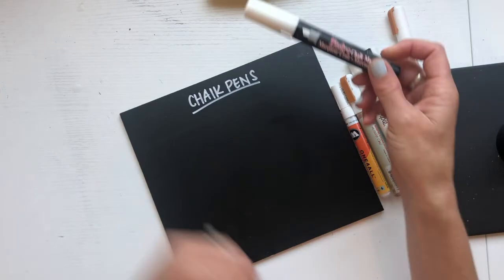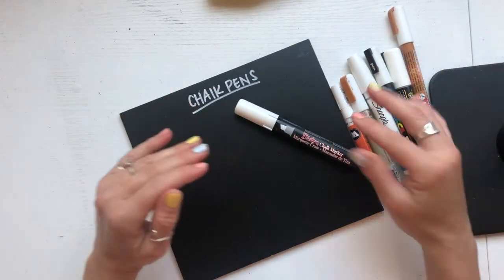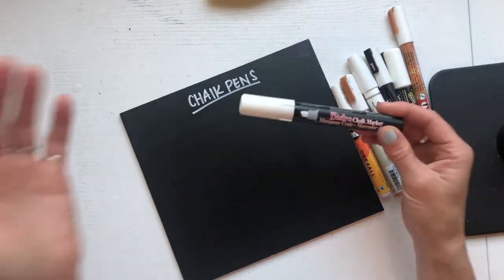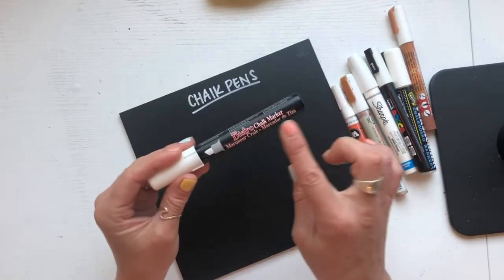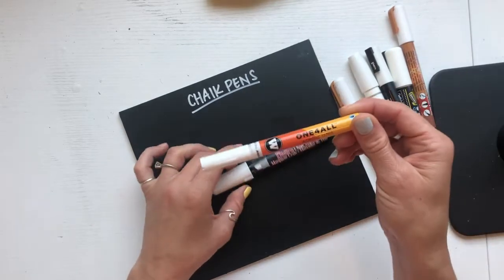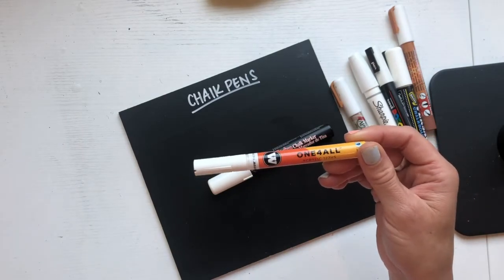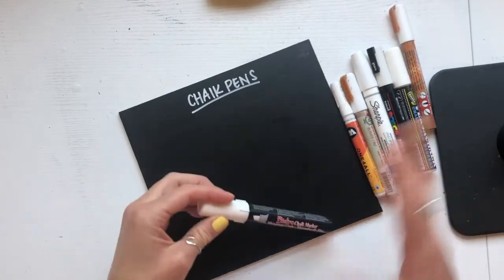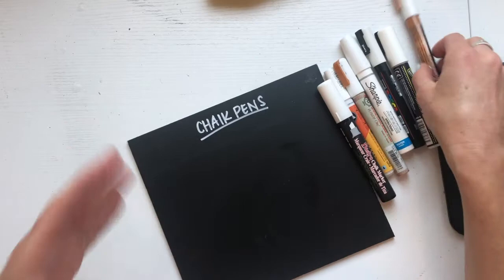I want to chat with you guys about paint pens or chalk pens. Sometimes people use those two words interchangeably, but it's important to know that they are different. Chalk pens are typically made from chalk and will be more easily removable, whereas a paint pen — this one is water-based, made from water-based acrylic paint — and it's much less removable than something like a chalk pen.